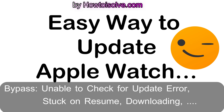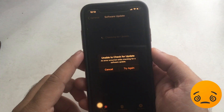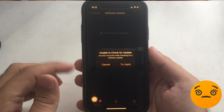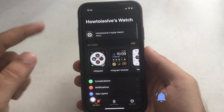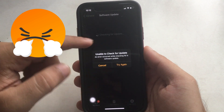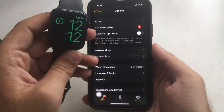Hello, friends, welcome to my YouTube channel. Here I am going to show you the solution and tips for updating Apple Watch without any longer wait and error. When I was updating my Apple Watch 5 from the iPhone Watch app, I was getting the error message 'unable to check for update' again and again on my paired iPhone's Watch app.